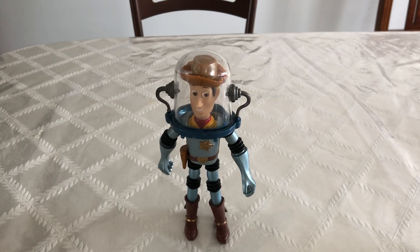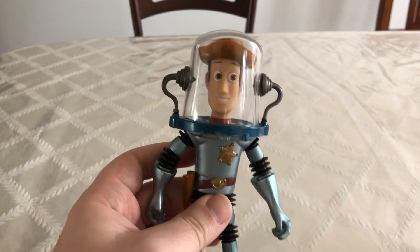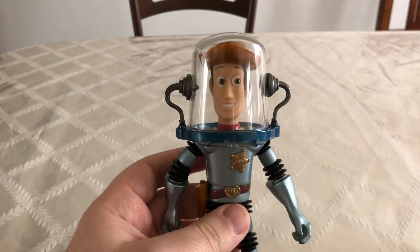Hi guys, Danger Rock here. Today I'm going to be reviewing the Toy Story Space Mission Woody figure by Mattel. For starters, I'm going to say this is a really cool figure to have.